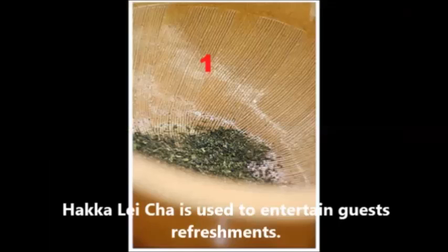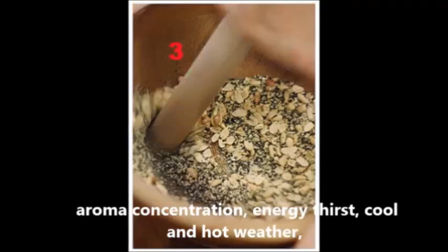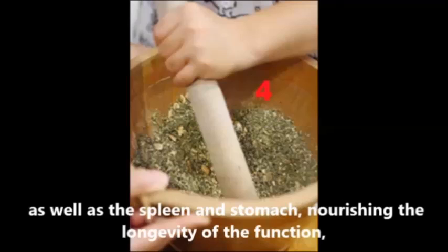Lei Cha is used to entertain guests as a refreshment. It is known for its pure flavor, concentrated aroma, and ability to quench thirst. It is suitable for both cool and hot weather, and is said to benefit the skin and stomach.